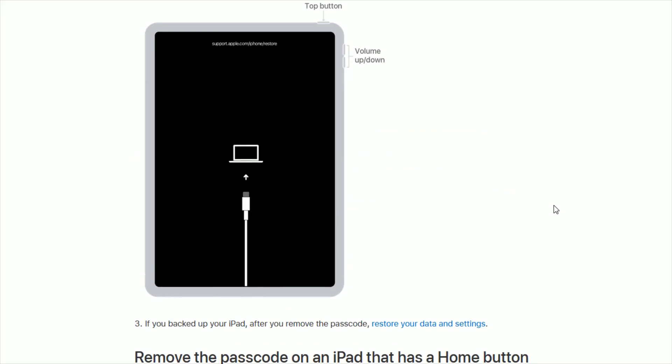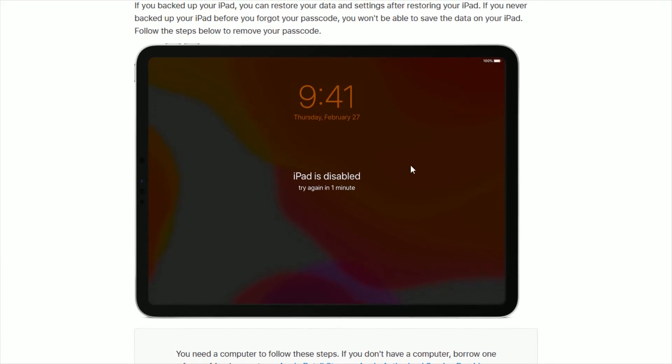I hope this video was helpful walking you through the steps on how to remove the passcode on your iPad — whether you forgot your passcode or your iPad became disabled from too many failed attempts. You now know how to remove the passcode and restore things back to how they were if you've had things backed up to iCloud. That's going to wrap this one up, and I'll catch you back here next time.